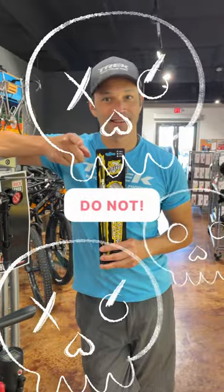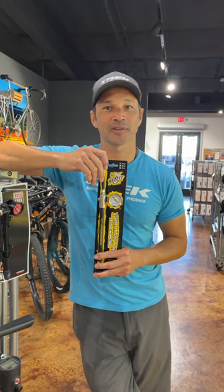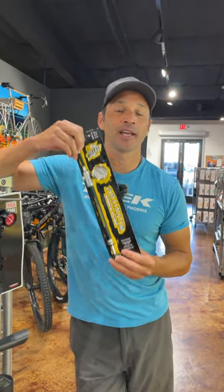Do not use a normal pump for that, because you will blow out the seals. It's too much air at one time. What you want to do is purchase yourself a nice shock pump.